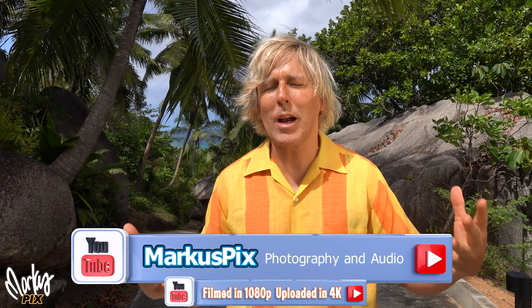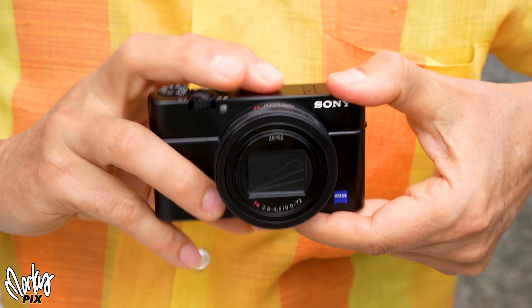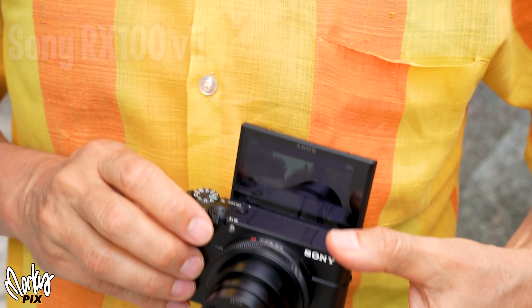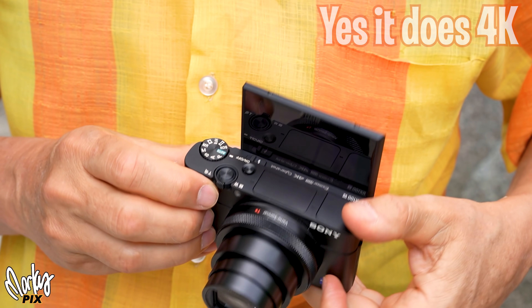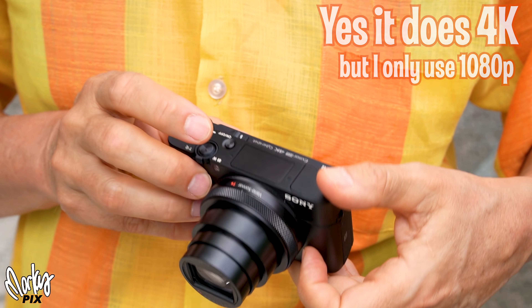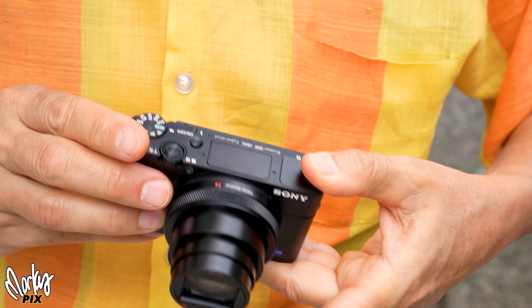I made a video about this camera before, but it's such an amazing little camera I have to make another video about it. It's the little Sony RX100 Mark VII. This little thing is so amazing — it can take such amazing footage. It's a little pocket camera with a 1-inch sensor, so it's really good resolution, super sharp. I'm going to show you some shots I'm doing with it while I'm here on vacation in the Seychelles.